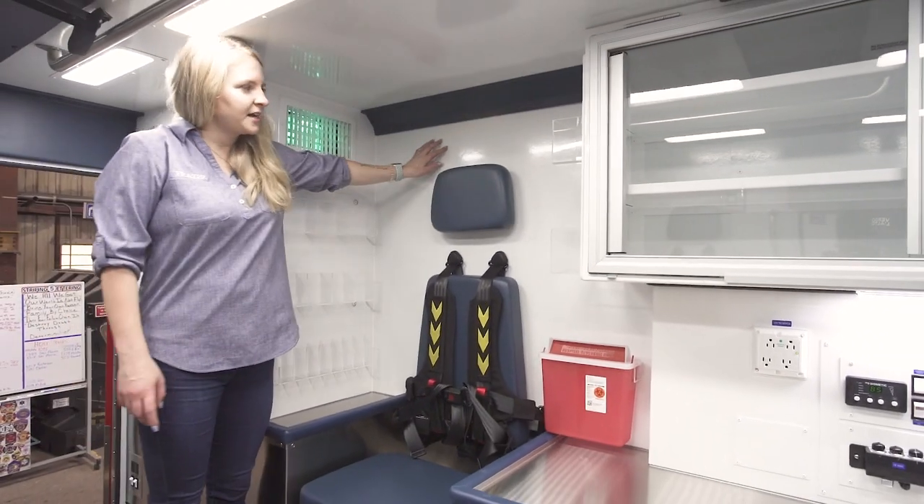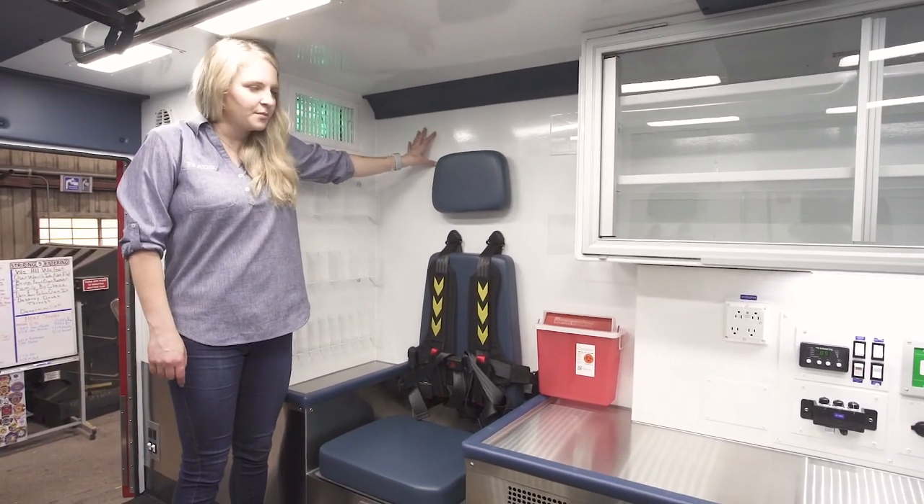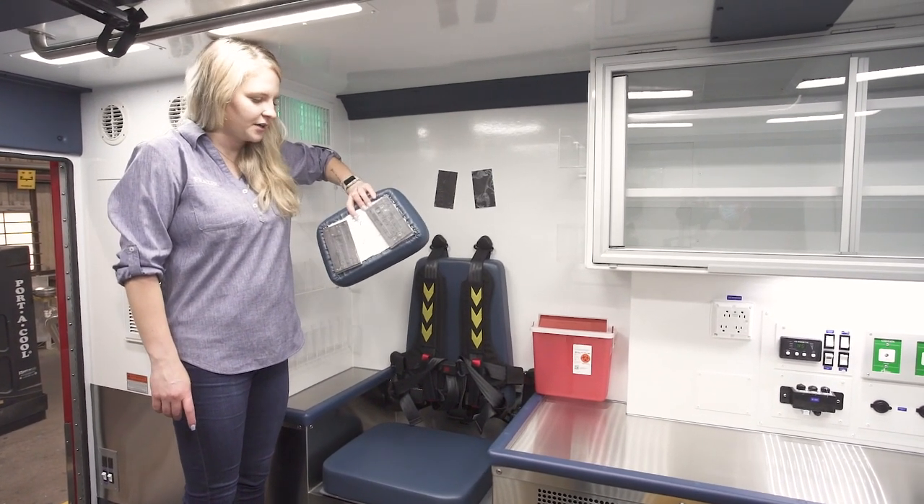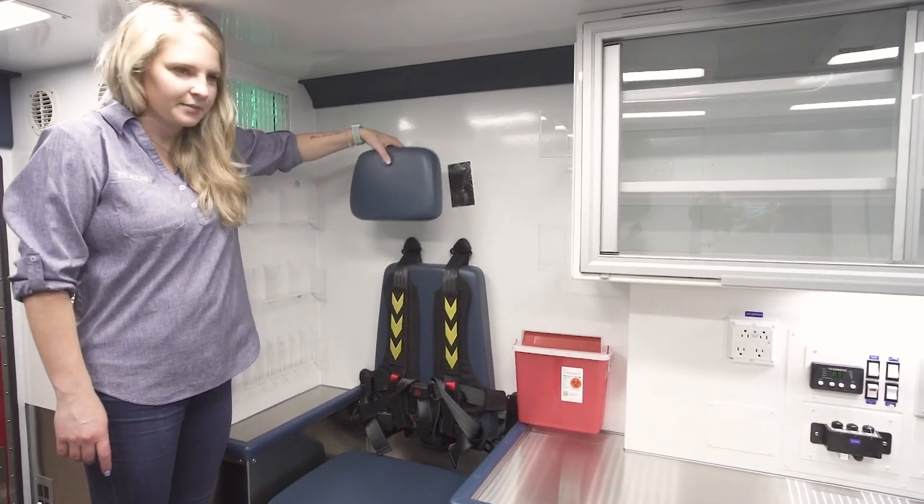On the inside we have this white Lasko material, which is very easy to clean. The cushions are held on by magnets so you can take them off and clean back behind there as well.